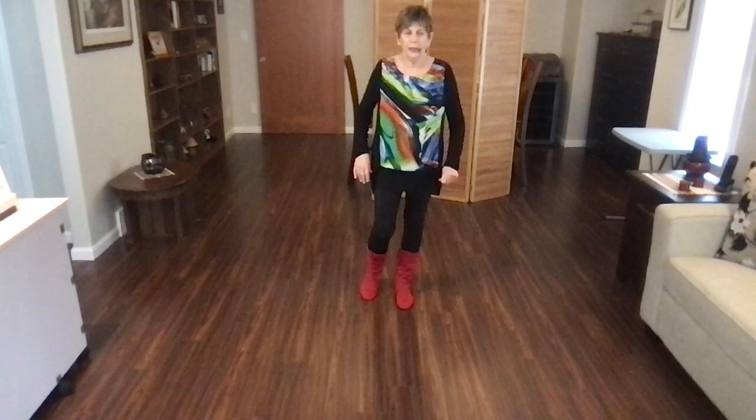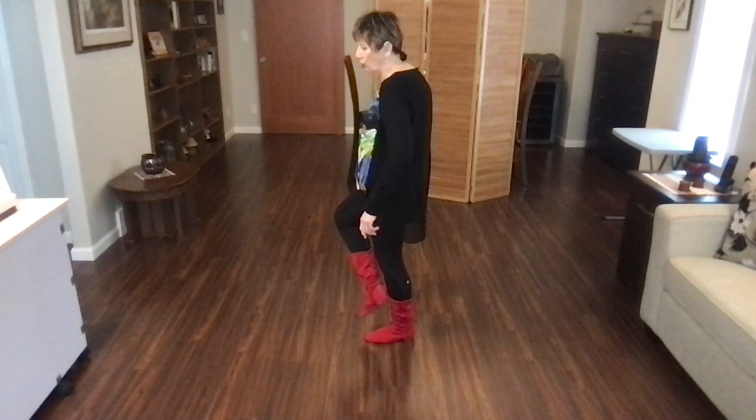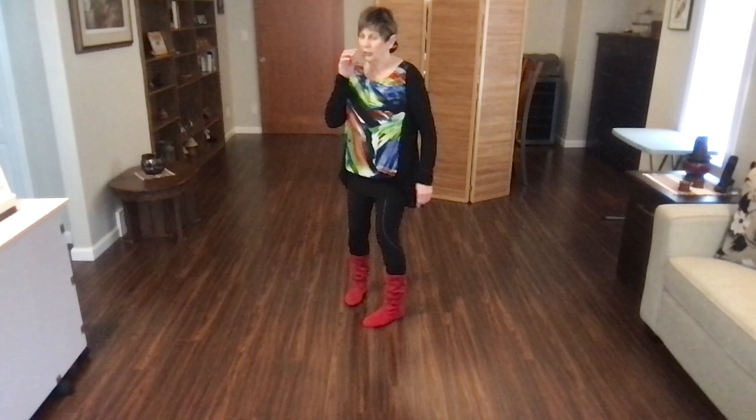Let's go through the back wall. We'll do the tags after we've done both walls. Weight's on your left foot, starting with stomp, stomp. On the back wall: stomp, stomp, quarter, monterey to the right, quarter, monterey, and heel, hook. Then step, tap, step, kick, back, lock, back, hold. With counts: one, two, three, four, five, six, heel, hook, seven, eight.